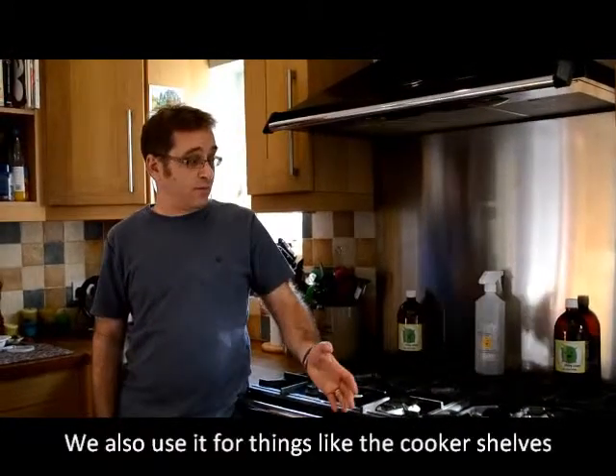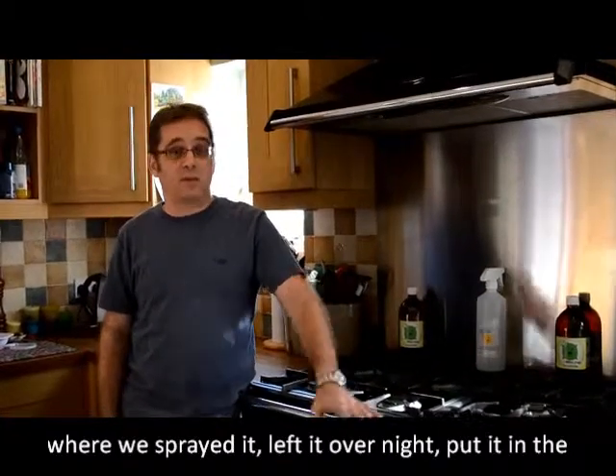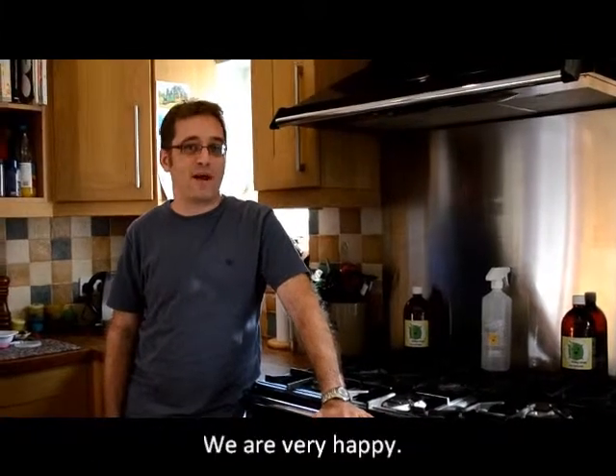We also use it for things like the cooker shelves, where we sprayed it, left it overnight, put it in the dishwasher and they came up really, really clean. So we're very pleased and we use it for many things and we're very happy.